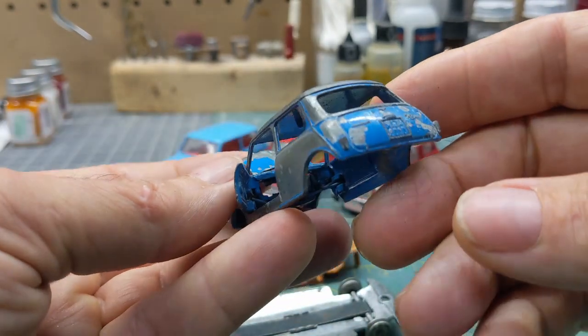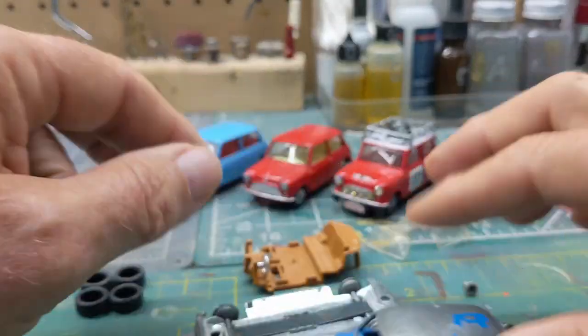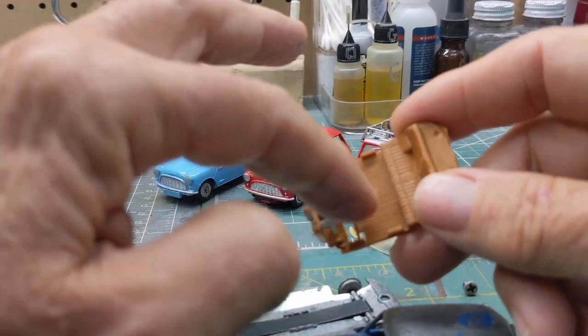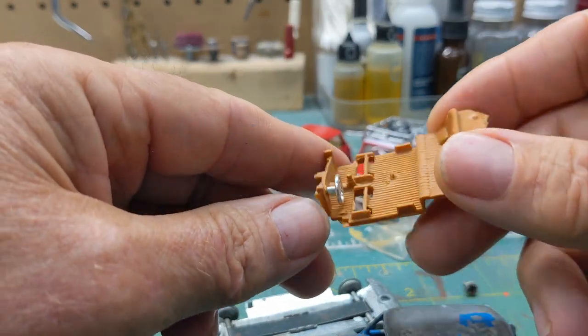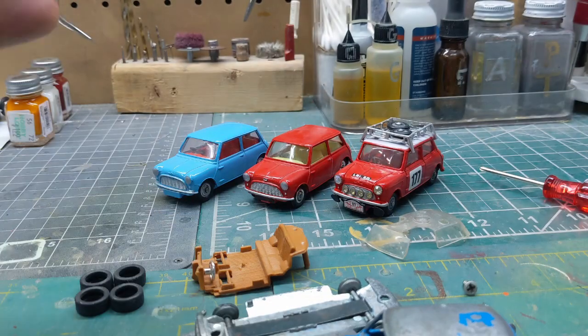Nothing else major. It should be pretty easy except for making the seats, so I'll have to look into what they look like. Just sit back and watch what I can do with this one.